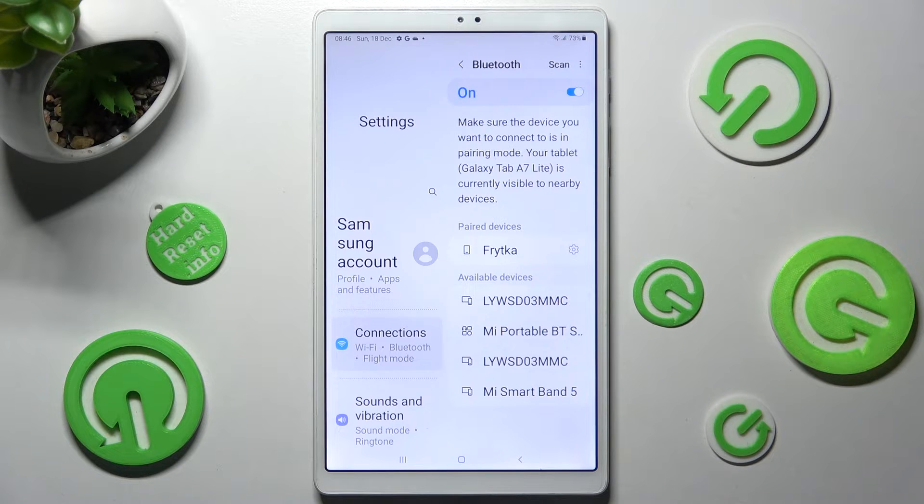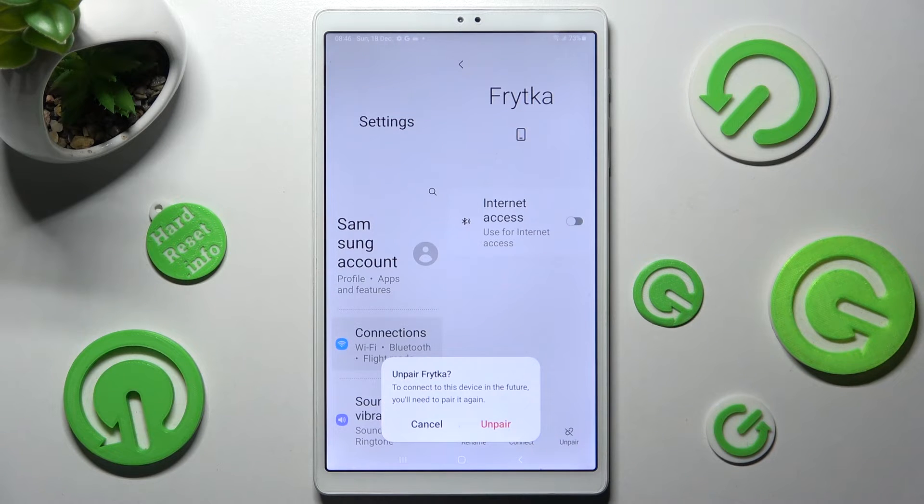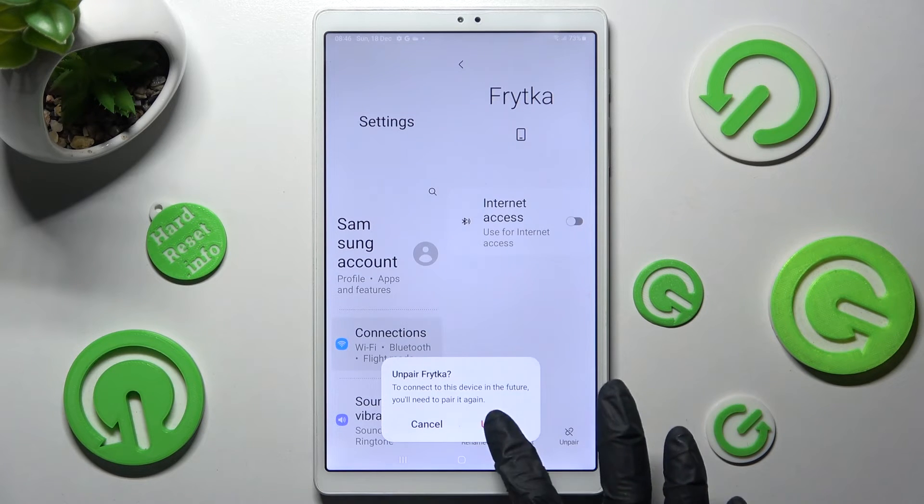In order to disconnect them, select the gear icon next to the chosen device and tap on Unpair at the bottom right corner. Then confirm your choice in the pop-up.